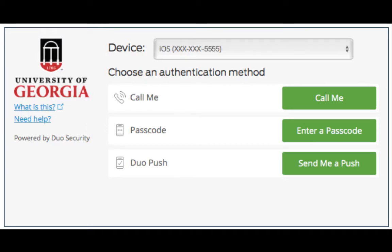ArchPass, powered by Duo, allows you to enroll more than one device. You can enroll smartphones, cell phones, landline phones, or tablets. Any of these devices can be used to verify your ID when you log into a system protected by ArchPass.